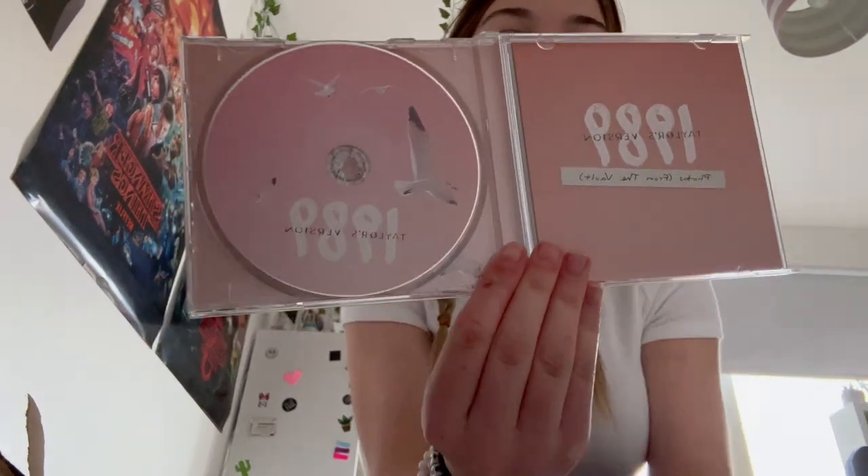Happy 1989 Taylor's Version release day, guys! Even if you're not a Swifty and you're watching this, I'm sure you know that today is 1989 Taylor's Version release day. Obviously this video won't be coming out on the release day — it'll probably come out some point on the weekend. Right now as I'm recording this introduction, I've listened to Welcome to New York and Blank Space. I hate Welcome to New York but I was up there and vibing Blank Space.